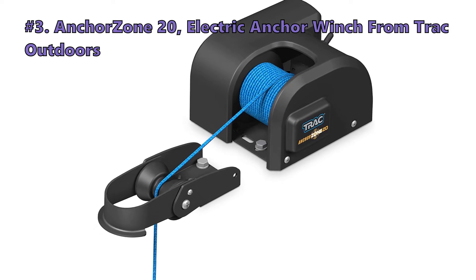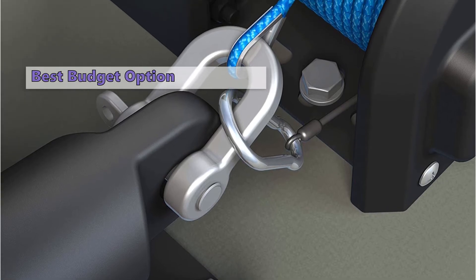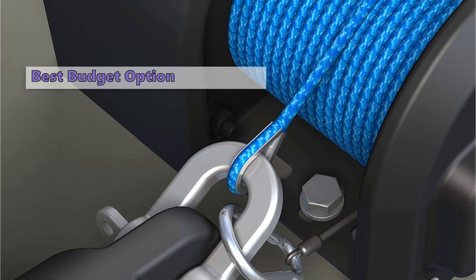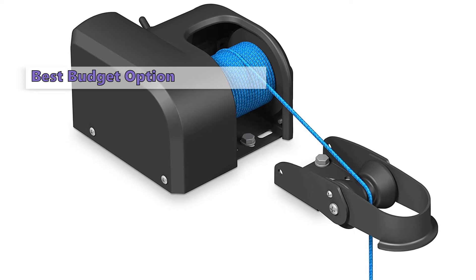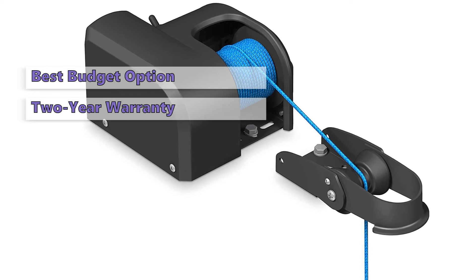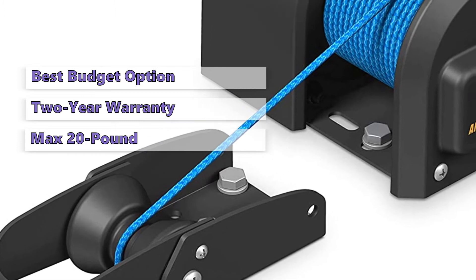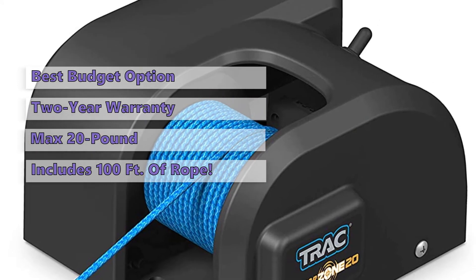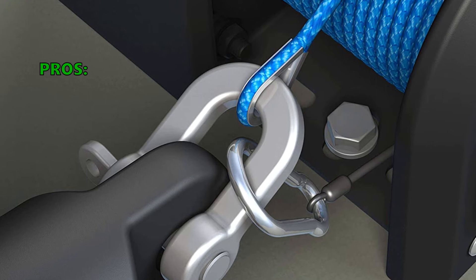Moving on to the next electric anchor winch on our list: the Anchor Zone 20 electric anchor winch from Track Outdoors. Track Outdoors is a family-owned company that manufactures quality marine products. The Track Anchor Zone 20 allows users to raise and lower their anchor with the push of a button, making it a convenient and time-saving device. It has a two-year warranty and can be used in fresh or salt water. The maximum anchor weight capacity is 20 pounds and is designed for mushroom and river anchors. It will retrieve 100 feet of rope in two minutes.